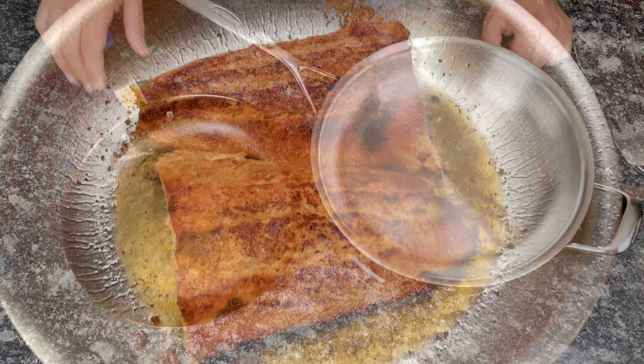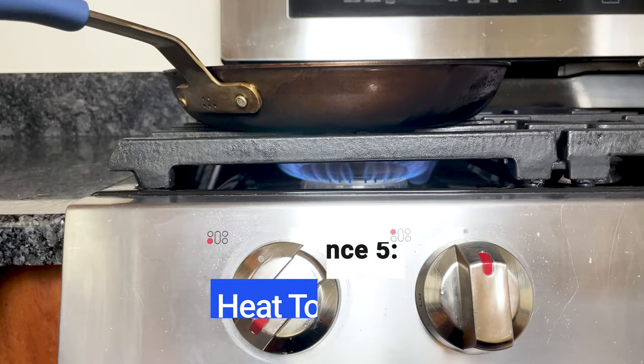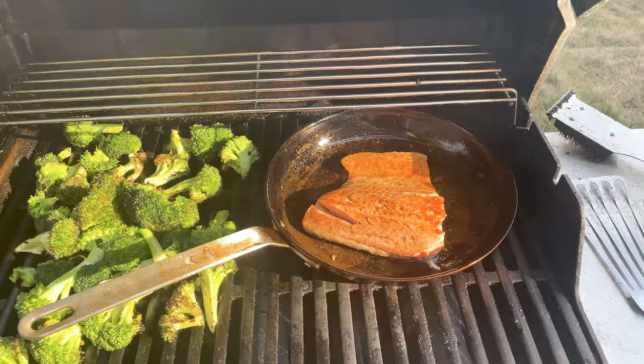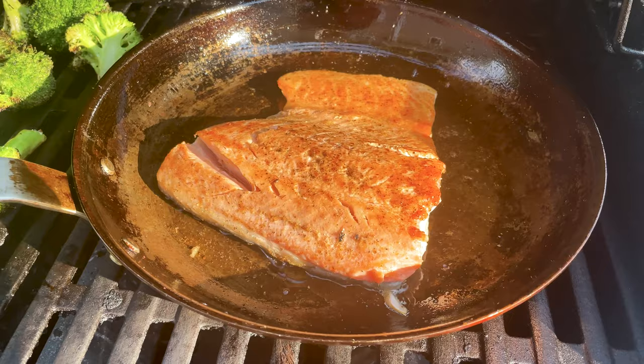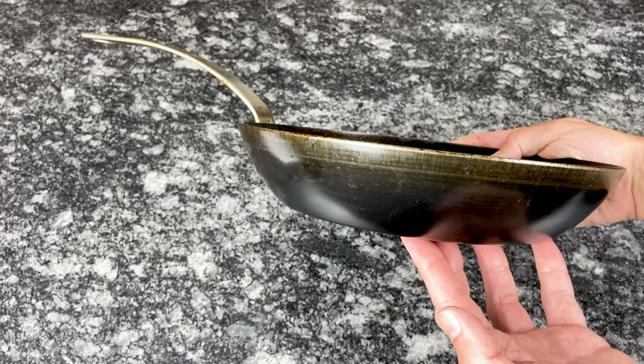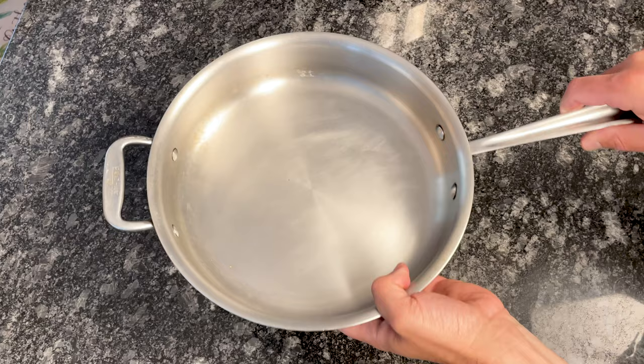One of the advantages that carbon steel has over stainless steel is its heat tolerance. It's one of the reasons why carbon steel is a staple in professional kitchens. You can leave it on hot burners for extended periods, and you can even use it on the grill or over a campfire. Most carbon steel pans can tolerate heat up to 600 degrees Fahrenheit, but some can go even higher — the Made In blue carbon steel frying pan is oven safe up to 1200 degrees Fahrenheit. Most stainless steel pans can withstand up to 500 degrees Fahrenheit, though some like All-Clad can handle 600 degrees Fahrenheit.